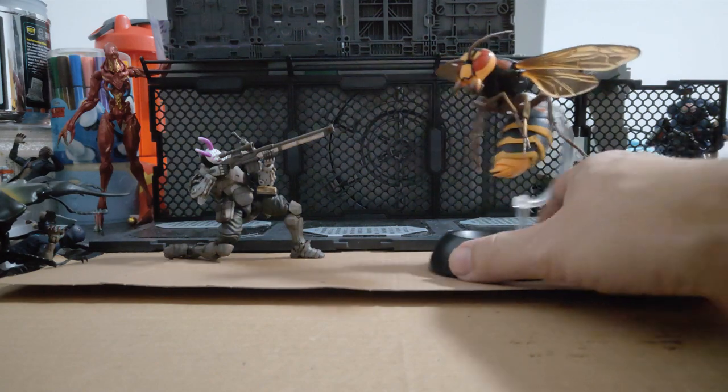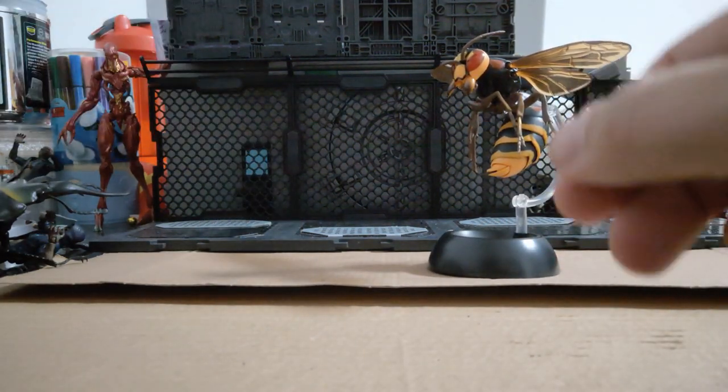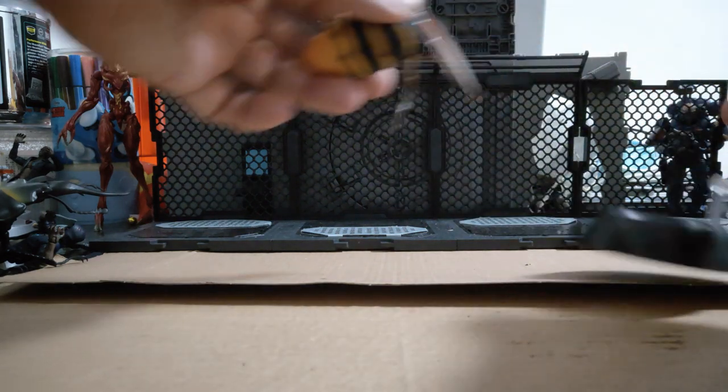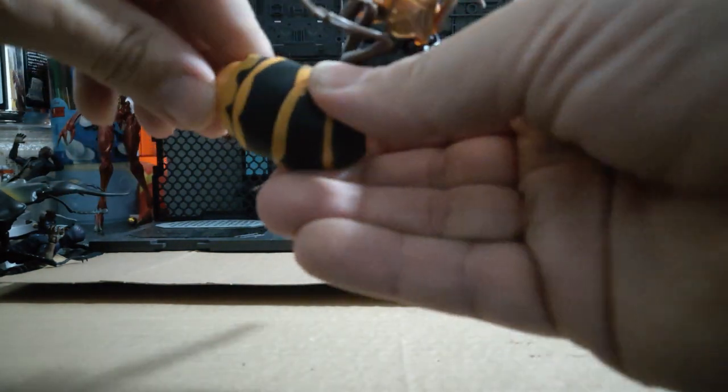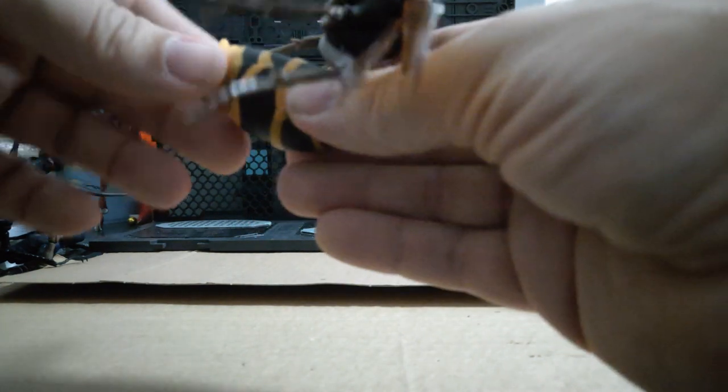That is a great looking hornet. I should also say there's articulation in the back part as well — so it's not just the waist that bends. All these little segments here have articulation, so you can get the stinger all the way around. Just note that the stinger will pop out if you keep pushing it too hard.